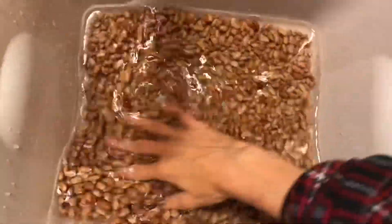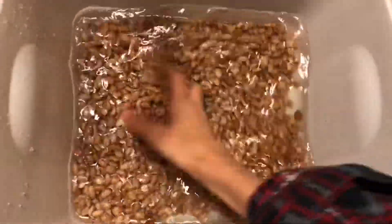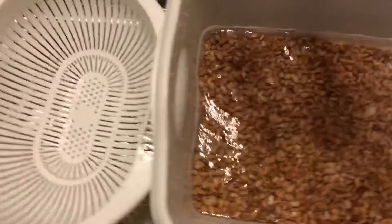I've just soaked them a few times in my bucket here and drained them, just to get any kind of dirt, rocks, or anything like that out of here.